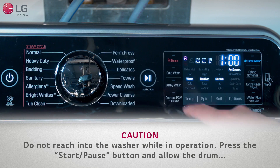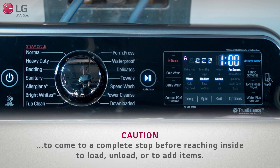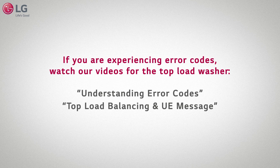Caution! Do not reach into the washer while in operation. Press the start/pause button and allow the drum to come to a complete stop before reaching inside to load, unload, or to add items.